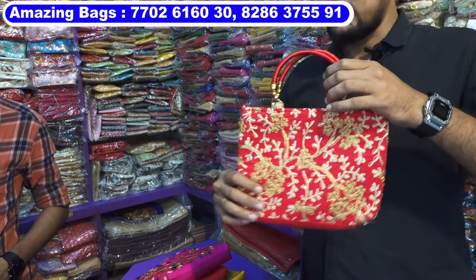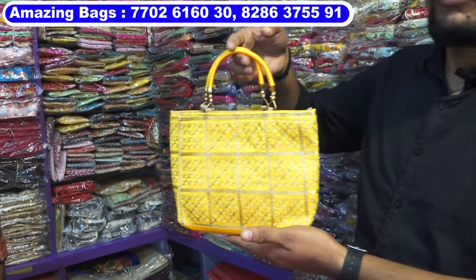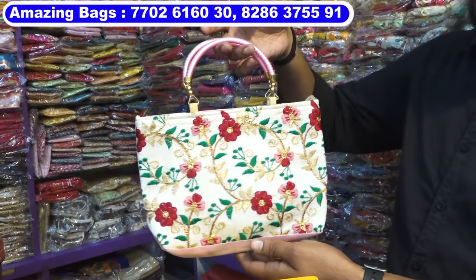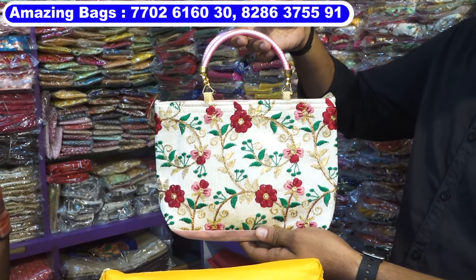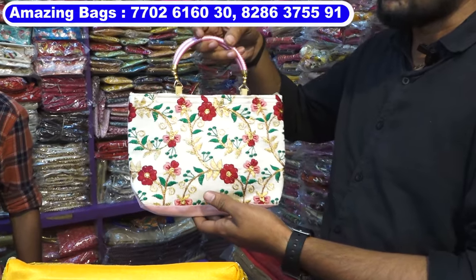55 rupees. Next item is 65 rupees — this one is 65 rupees gift bag. There are five to six models: first model, second model, third model, fourth, and fifth. All these models are 65 rupees only. For buying this product, minimum quantity is 24 pieces — if you purchase 24 pieces, the price of 65 rupees will be applicable.